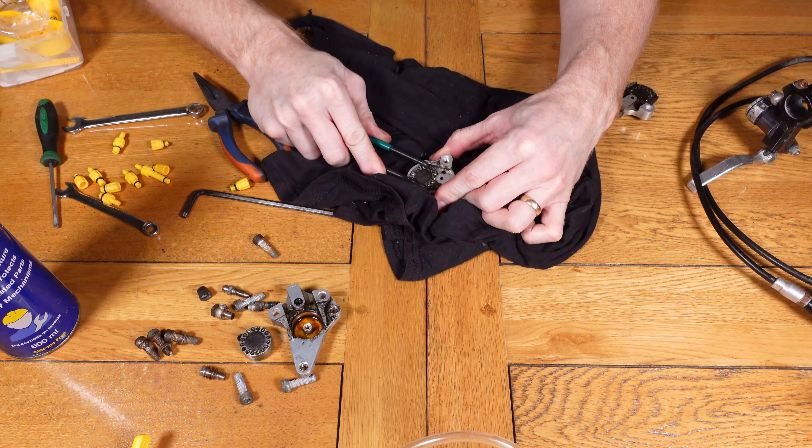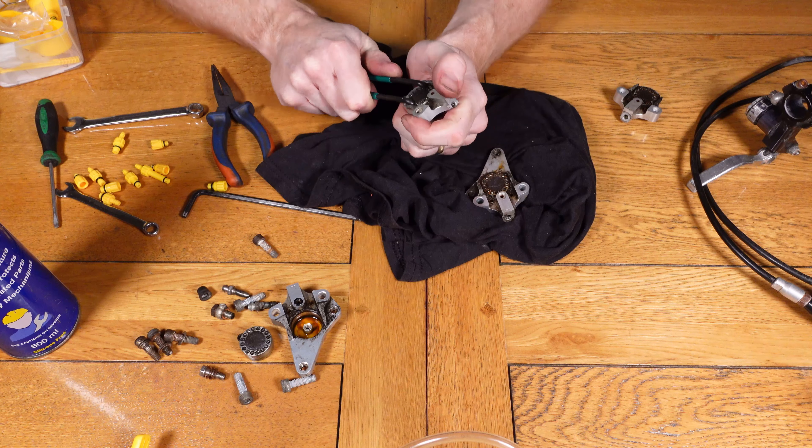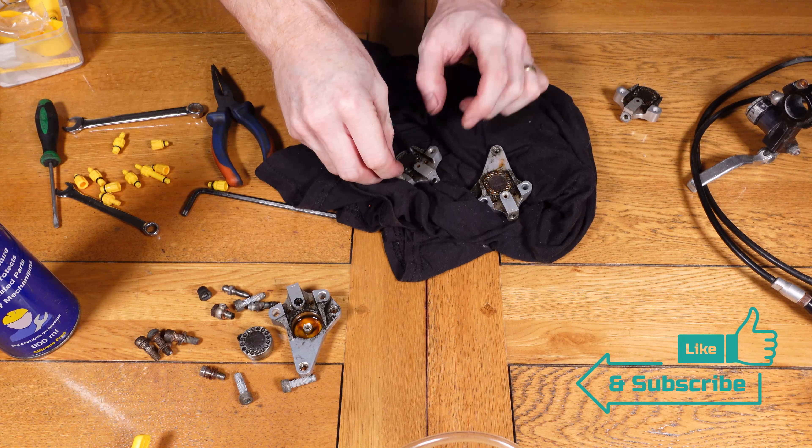Now on to actually removing the piston itself — you'll need something similar to this tool I've got here, which is a pin tool by Park Tool. It's the SPA1. Firstly you'll need to use this tool to unscrew the piston to a certain point.